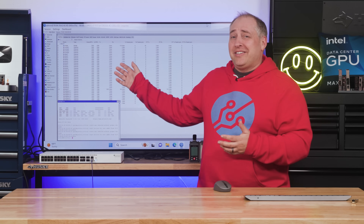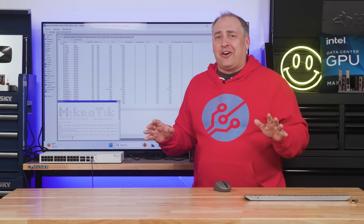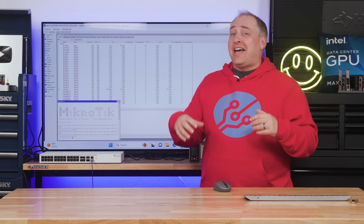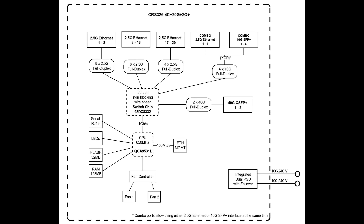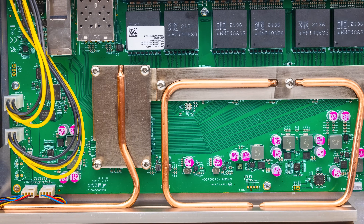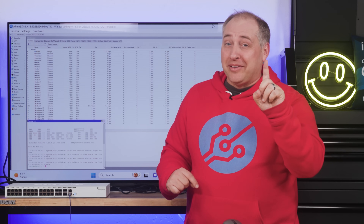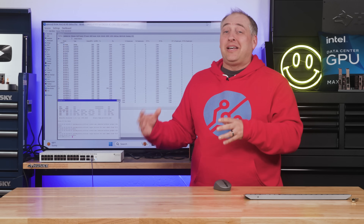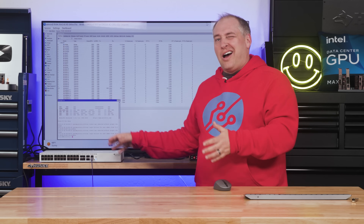This switch has a lot more features than a typical low-end switch — things like WireGuard and MPLS. However, if it's not a hardware-offloaded function on the Marvell switch chip, data has to travel in through a port, hit the switch chip, then go over to the 650 MHz management processor via a 1 gigabit pipe. You're not going to get two-and-a-half gig, 10 gig, or 40 gig speeds through that path — maximum is one gigabit. It's a good way to learn MikroTik features, but for production use you'd deploy those elsewhere.